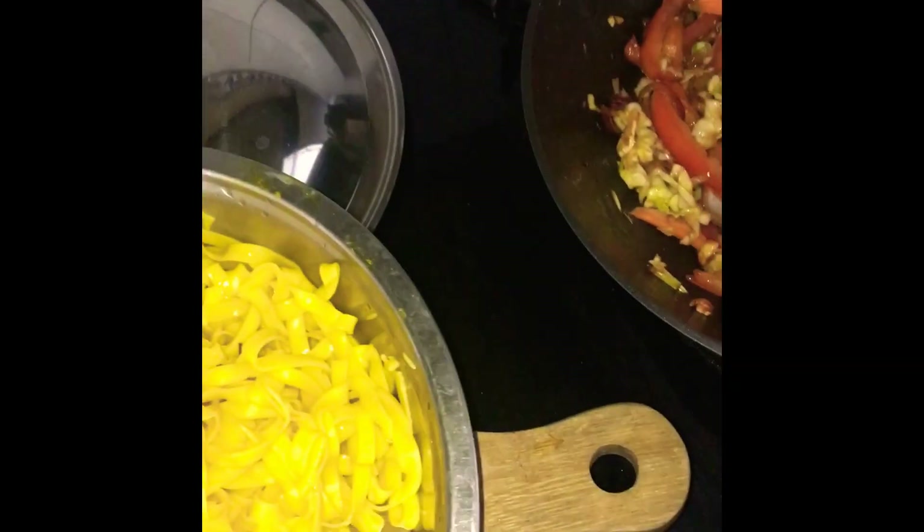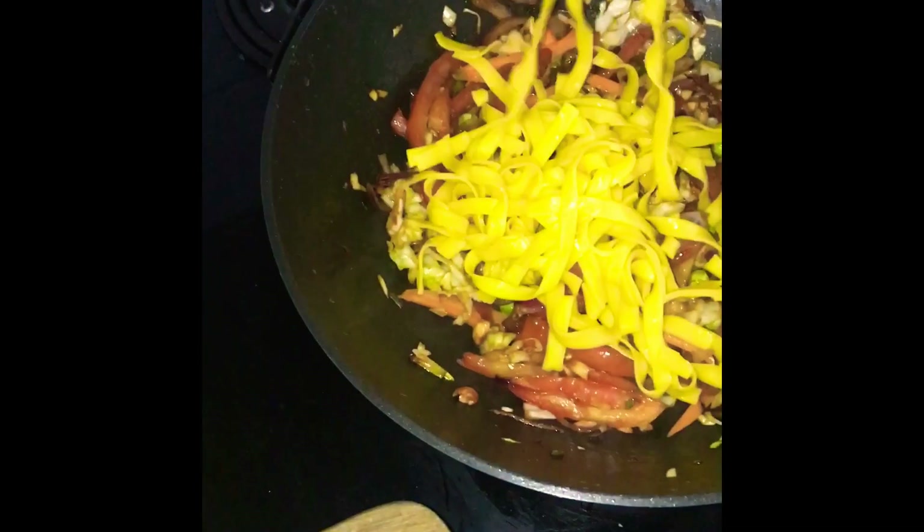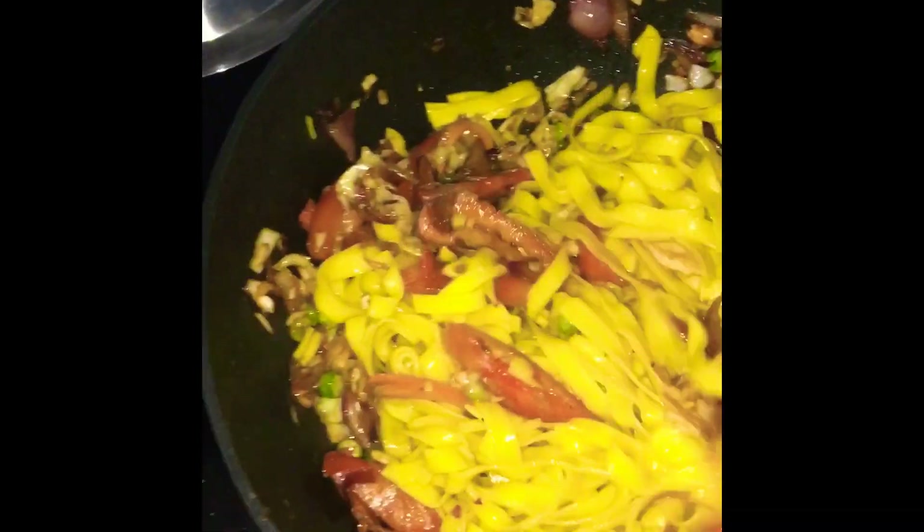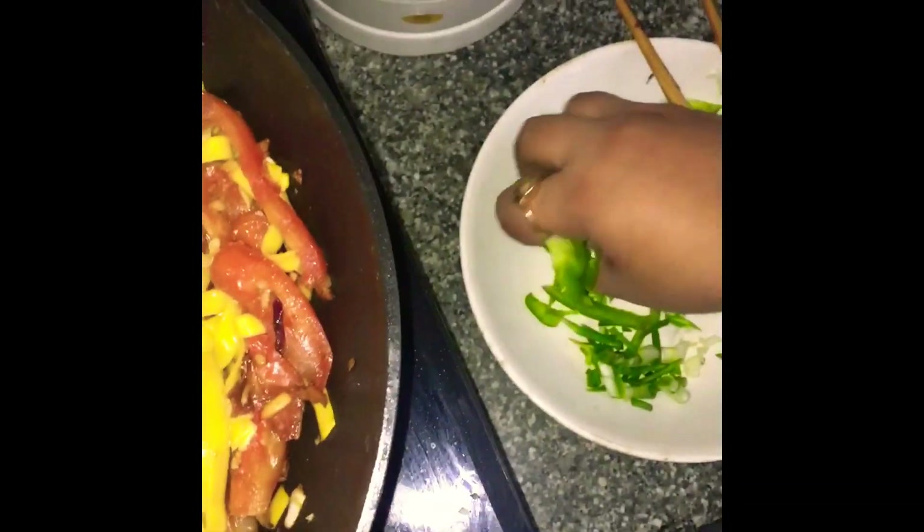And now I'll add the noodles and a little bit of oil. Add a little bit of salt.